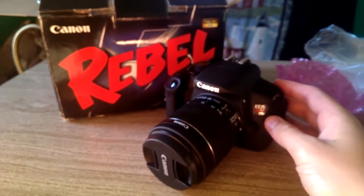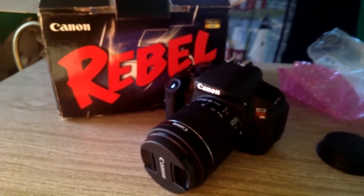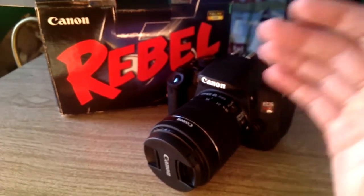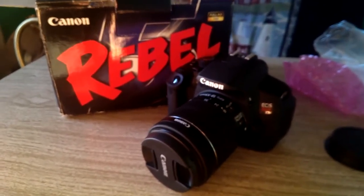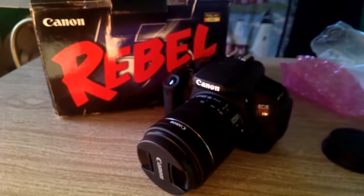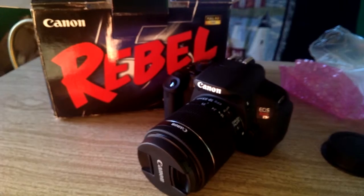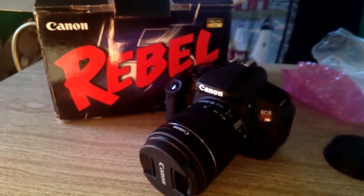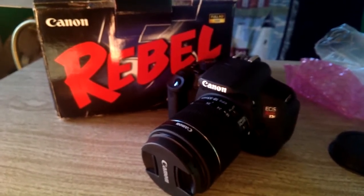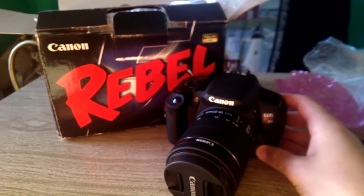Canon Rebel T5i. I got the package on Amazon for about $800. It came with the camera body, two lenses, a tripod, a bipod, memory card wallet, lens cleaner, 64-gigabyte memory card, and a few LED lights. So it's a really good beginner starter kit that I'm excited to get using.